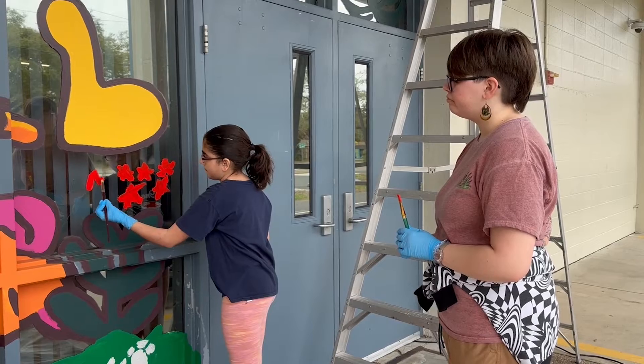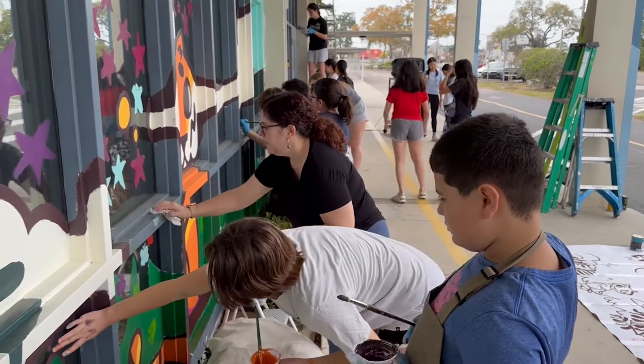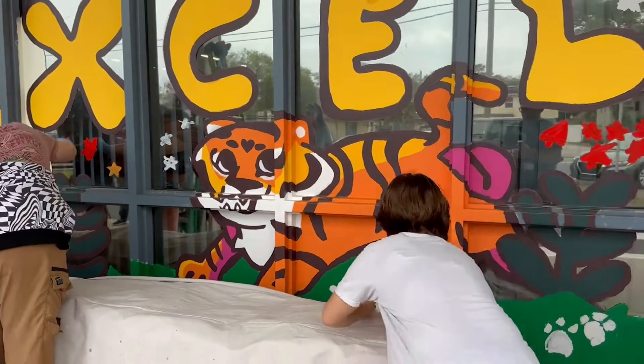We wanted to bring the same sort of style that we worked on in the beginning of the year into this new design, but have a place for unity, positivity, and teamwork.